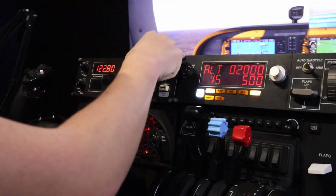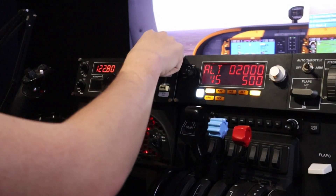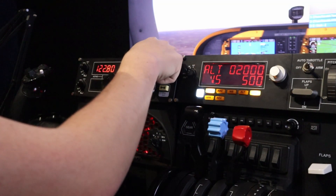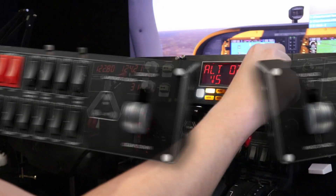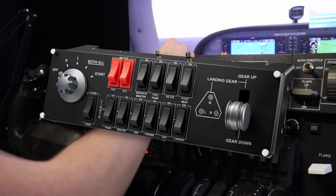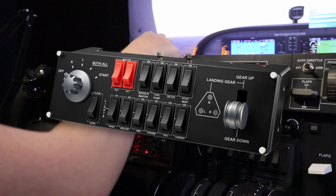They've also released the multi-panel, which allows you to control basic autopilot, as well as trim, flaps, and an autothrottle switch, and the switch panel, which contains aircraft lighting as well as general aviation themed buttons such as magnetos and cowl flaps.